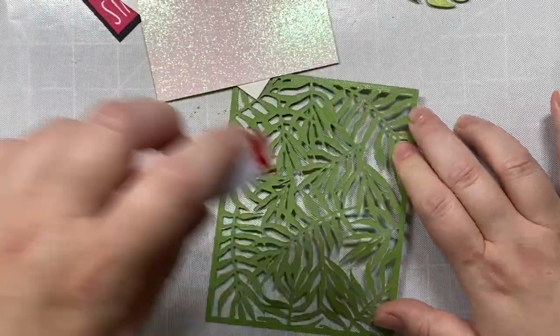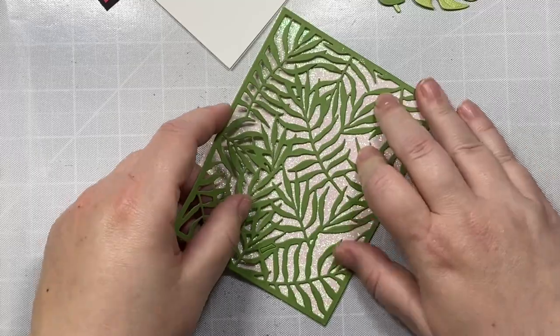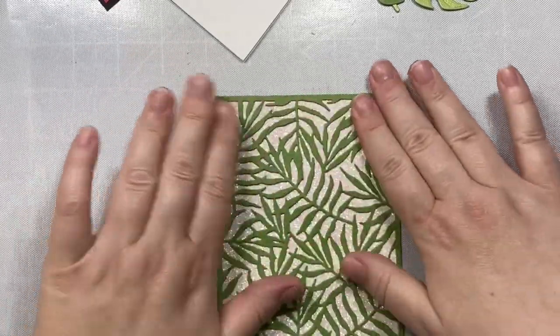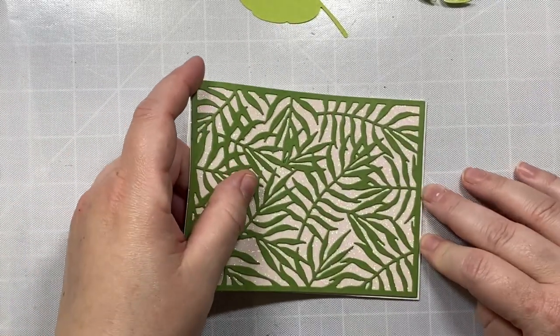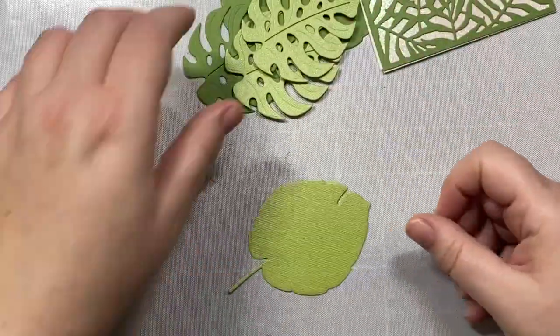This product here is the palm frond cover plate. I'm just going to place that on top of some sugar crystal glitter paper from Tonic Studios, make sure it's pressed on nice and sturdy, and then attach the whole thing to our card base, which is four and a quarter by five and a half inches.